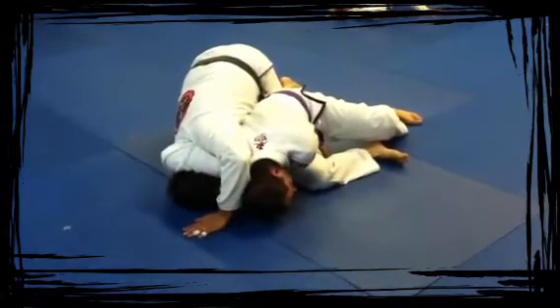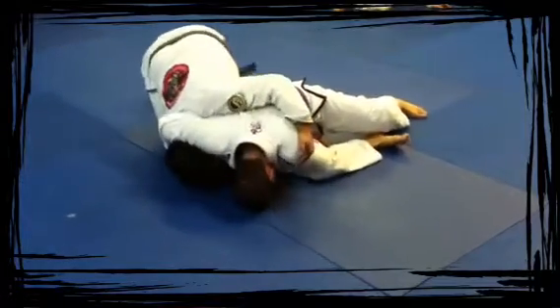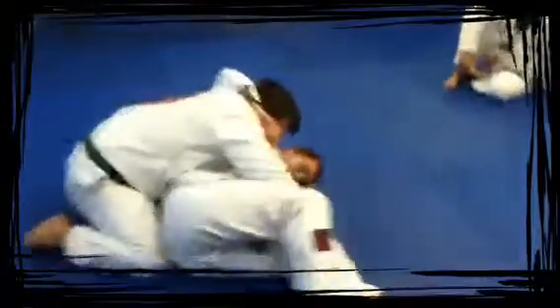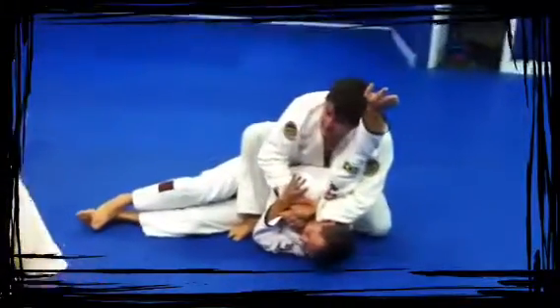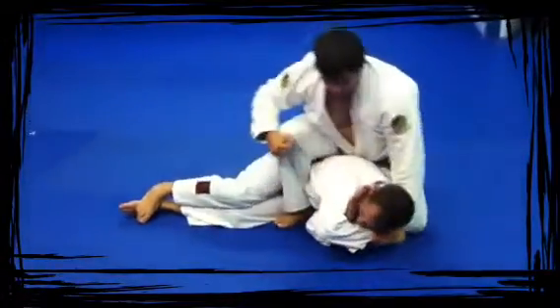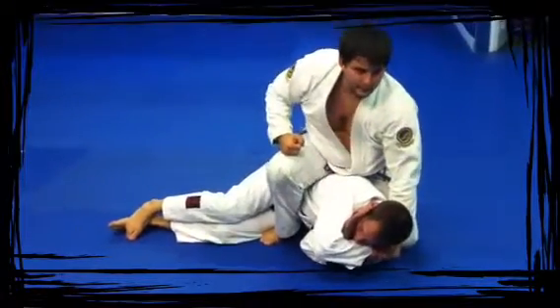As soon as I get to this position, I'm going to grab the top of the shoulder and pull him back this way. Hands out for base — mount. Make the frame, and this time instead of going for the arm bar, I'm going to take his arm, tie it behind his head, and punch him in the face.